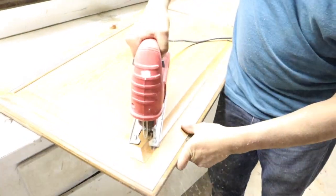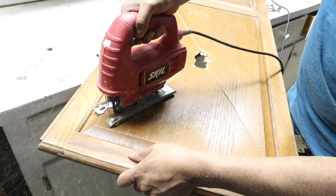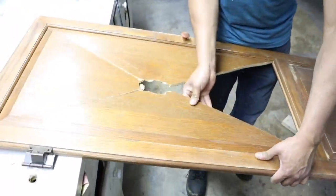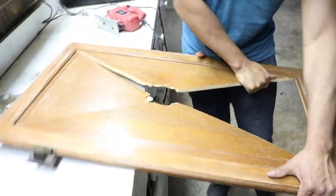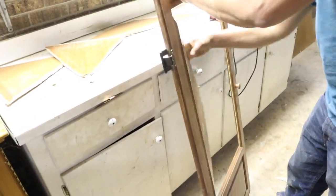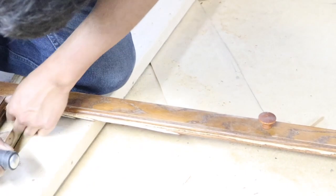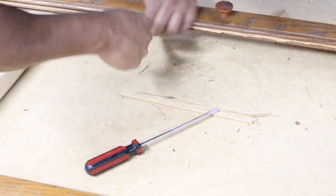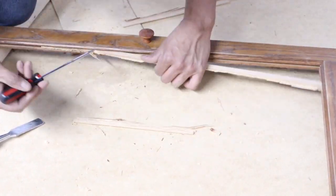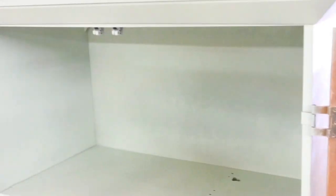My husband is the best because he is always up for a challenge. I come up with crazy ideas and he helps me a lot — he does most of the work and he's awesome. Here he's just wiggling the wood out of the frame, which wasn't too hard. Then he removed the little excess from inside the frame itself because we need that space for when he staples the chicken wire in. He reattached the doors to make it easier to paint the armoire.